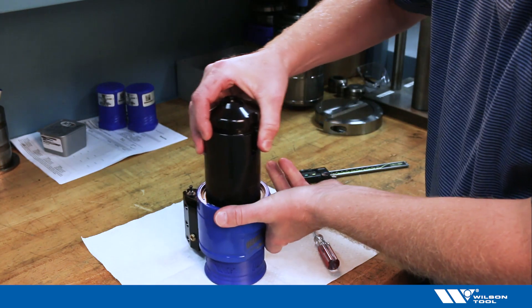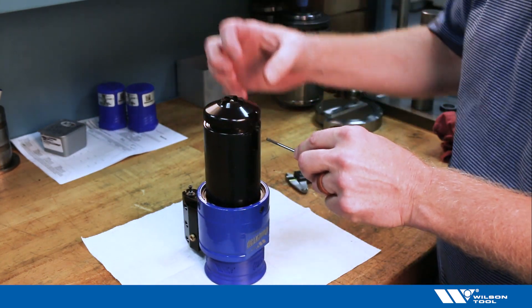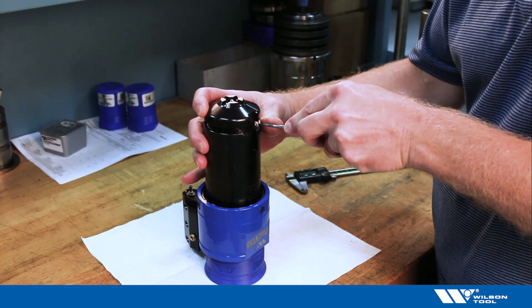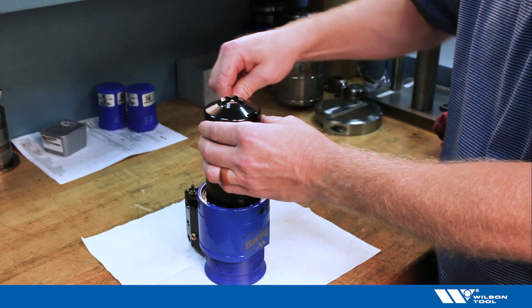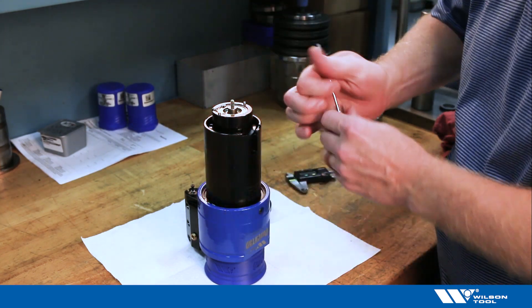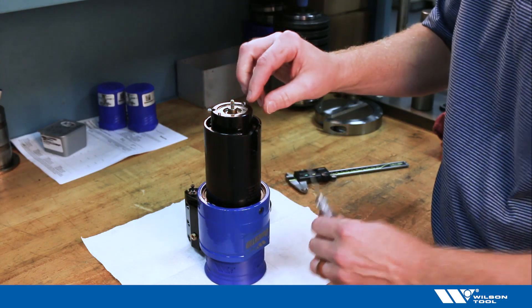To do that, flip the tool over. We want to adjust the tap length, so we start by removing the stripper plate, which means I need to remove the large snap ring here. That lets me get at the stripper plate. Now I can remove that, rotate the oil nozzle out of the way.